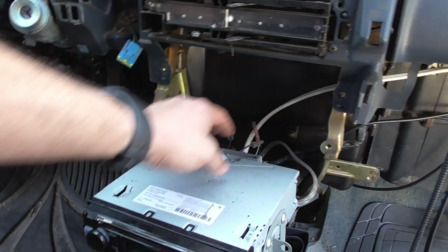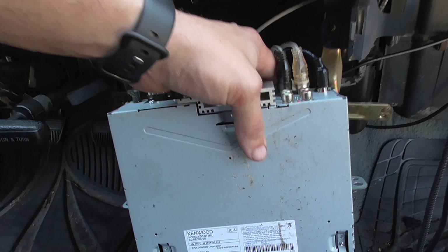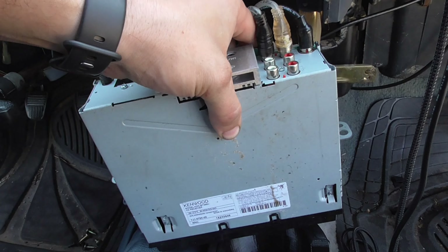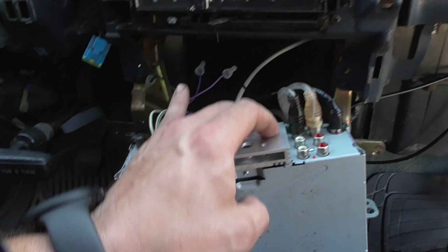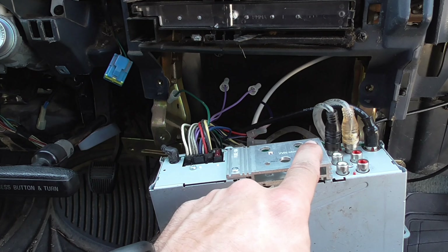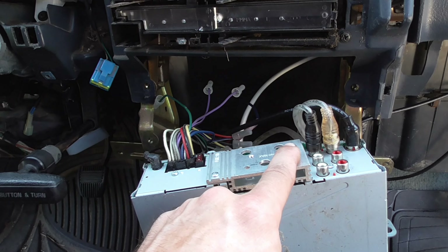Luckily there's a lot of room underneath this radio — a lot of room in this dash for radio stuff, because I'm going to need it. I'm going to go ahead and unplug this stuff, get it out of the way, and start putting the double-DIN in.